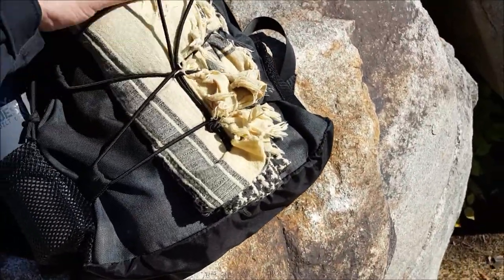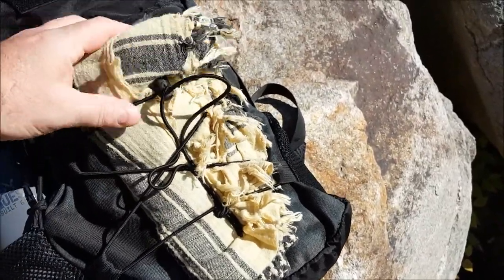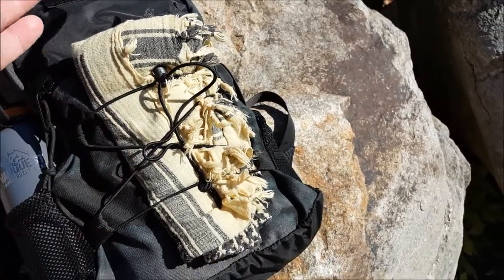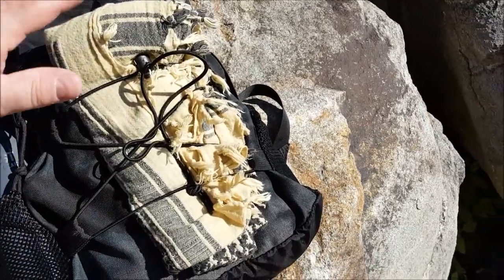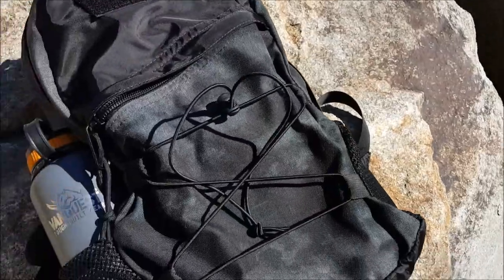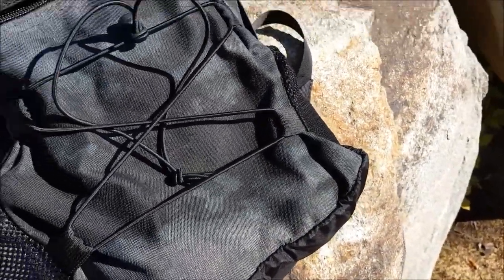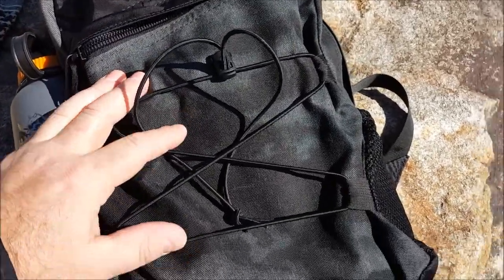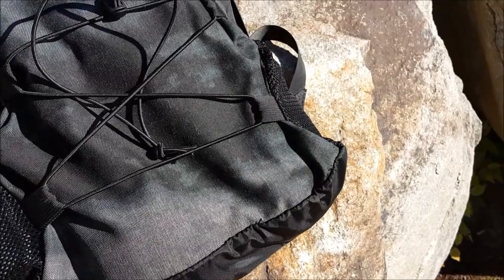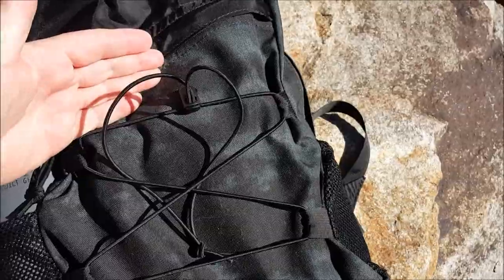On the front of the pack we do have some shock cord with a shock cord lock. You can put a towel, a tarp, sleeping bag, rain jacket, fleece, poncho — whatever you want. Everywhere I go I always carry a shemagh year-round, and this is a perfect spot for a shemagh. This particular color is the Atacs LE Black — I believe LE stands for law enforcement.